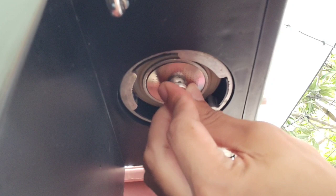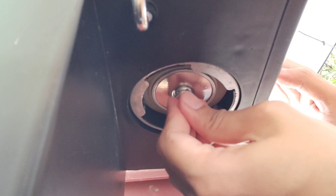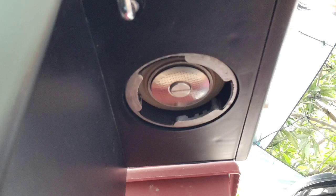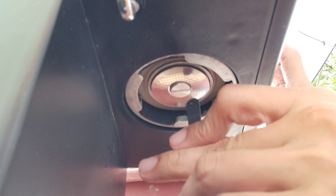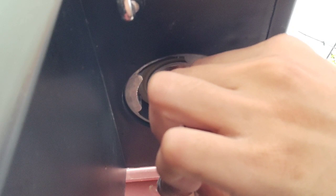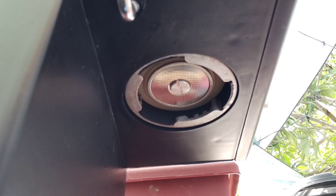Ikabit na natin sya. Medyo mahirap lang itong part kasi nanlalaban yung spring nya — hindi mo sya maikakabit nang maayos agad. Gamitan nyo lang ulit ng flat screwdriver kung meron kayo. Medyo manipis lang itong shower screen nya, kaya ingat-ingat lang — baka ma-deform natin sya. Make sure na nakalok syang maigi, mahigpit. Mapapansin nyo naman nakalapat naman sya maigi — nakabit na natin yung screen.